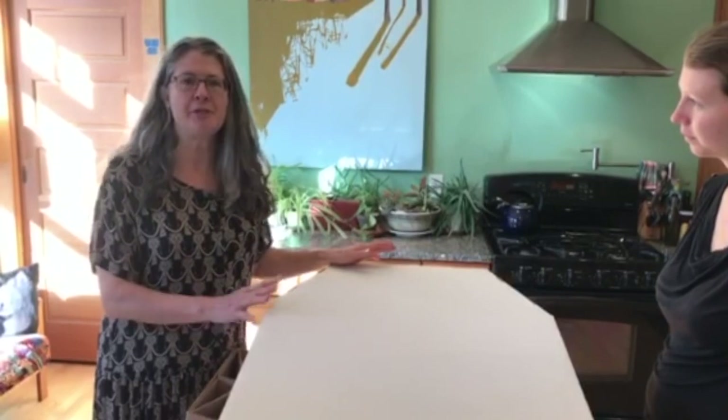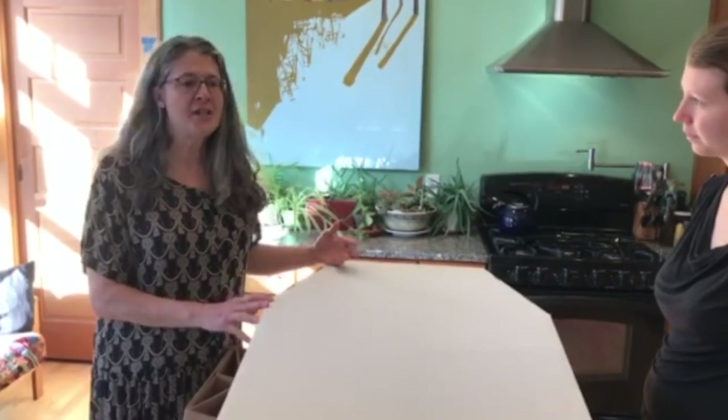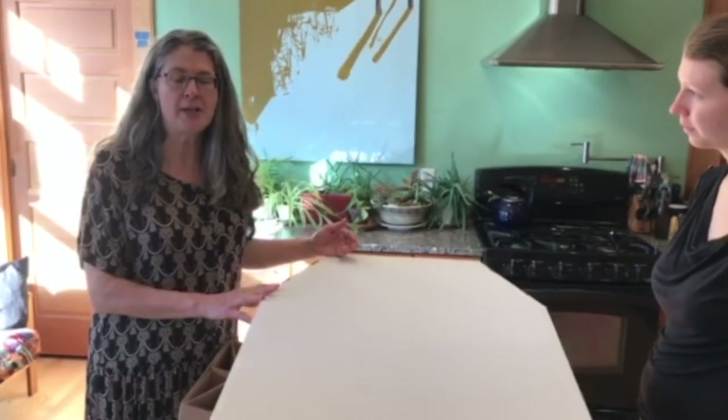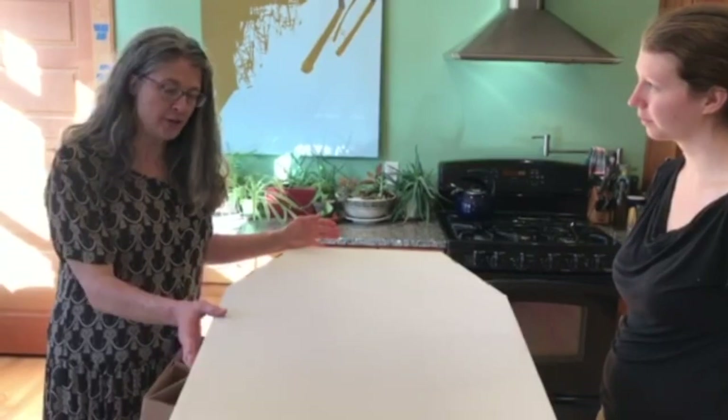I was so excited to realize we could do this because cardboard is already a recycled material, so it's much better for the environment because it can biodegrade so easily. It also makes a great surface for decorating if you choose to do that.